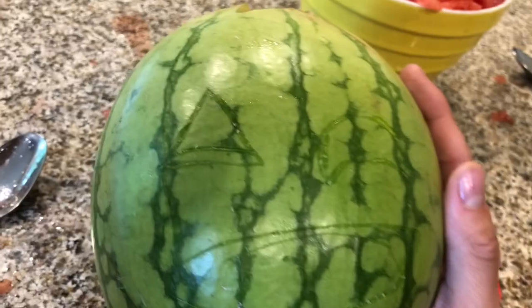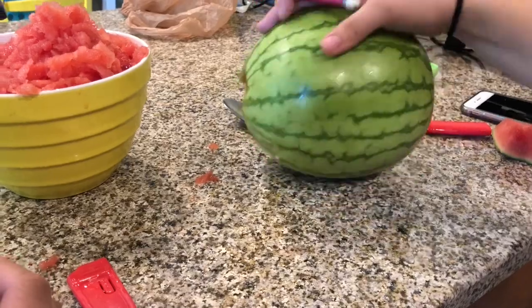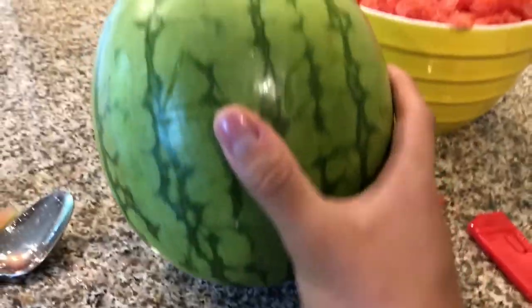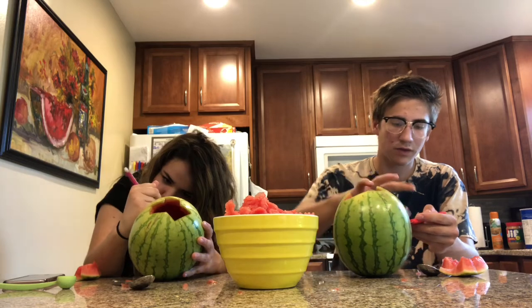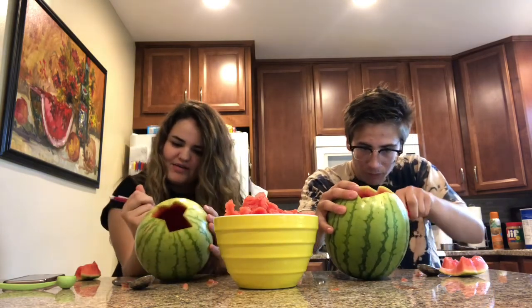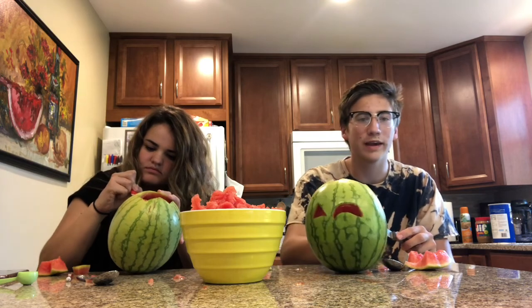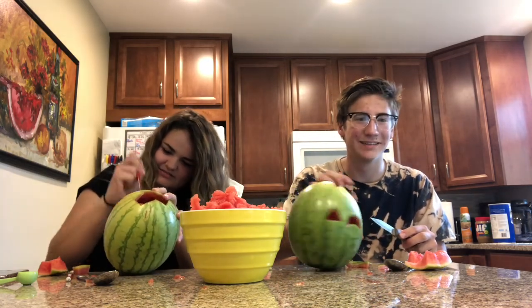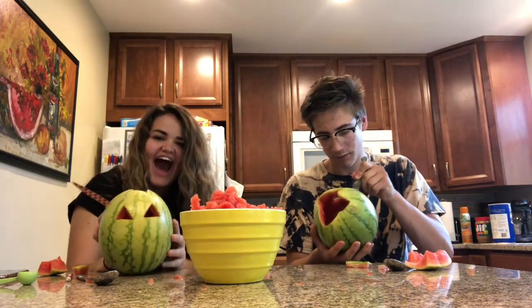So if you ever want to make someone throw up, heat watermelon. Here's my design — it's a triangle. I'm doing mine like a winky face. We want to make it like that, yeah. Have you ever carved a pumpkin? Nat's working on hers right now, we'll see what she does. Mine is supposed to be a winking face — it looks kind of horrible, looks like he has a black eye or something.